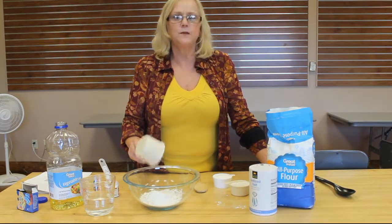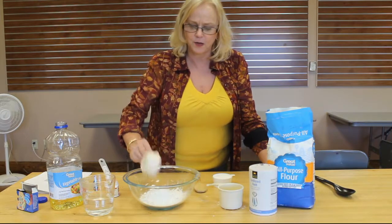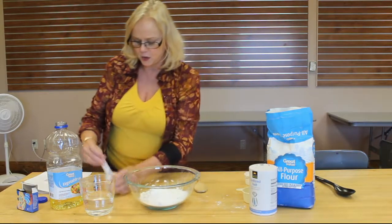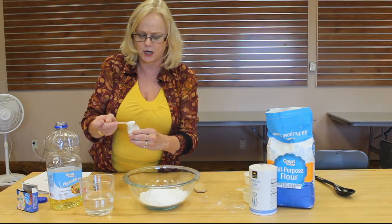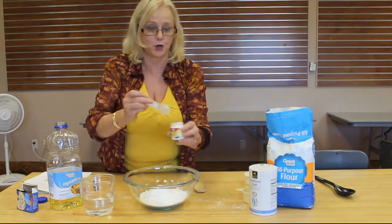You need one full cup of flour and a half a cup of flour in your mixing bowl. You need a half a cup of salt, and then you need two tablespoons of cream of tartar.